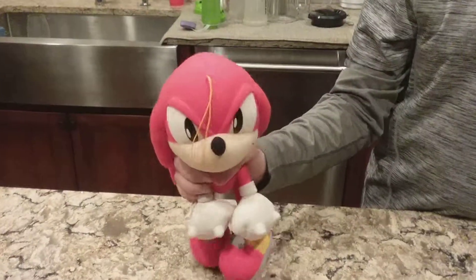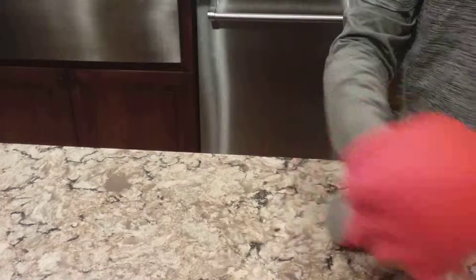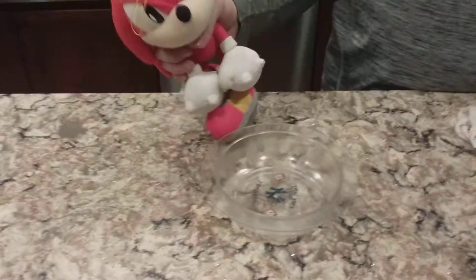Hello and welcome to Cooking with Knuckles. Today I'm going to show you how to make a chicken soufflé.